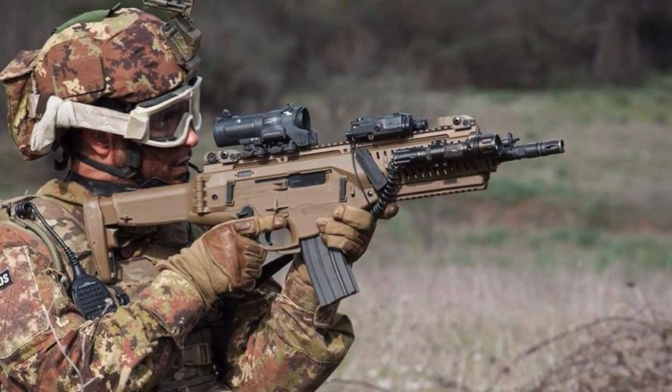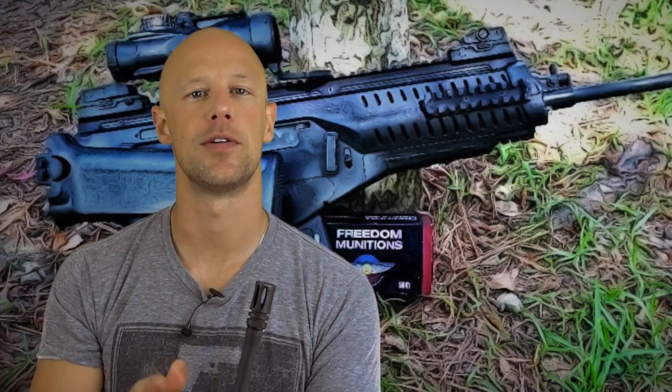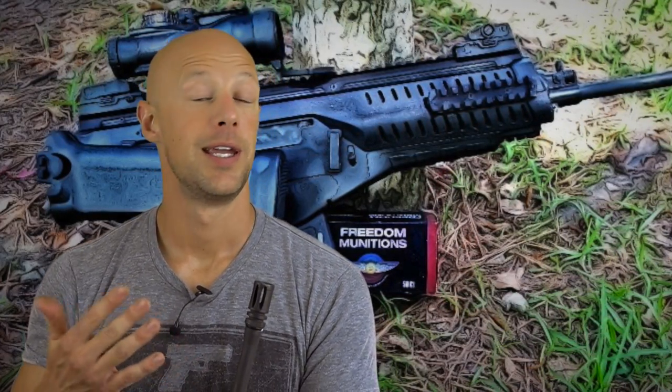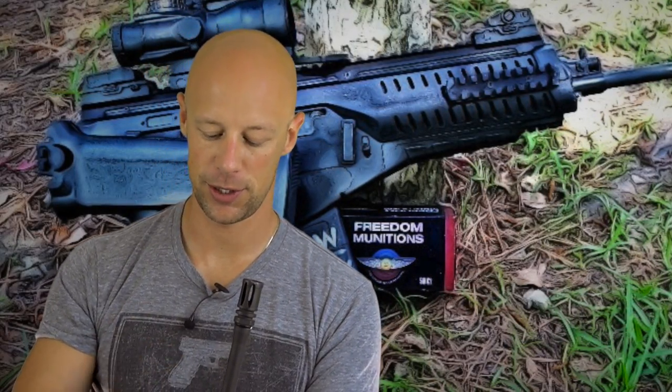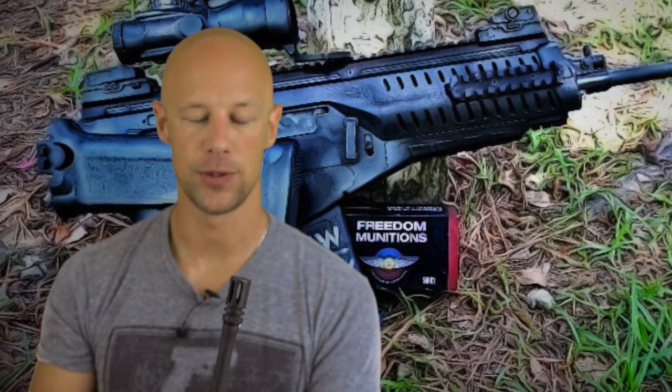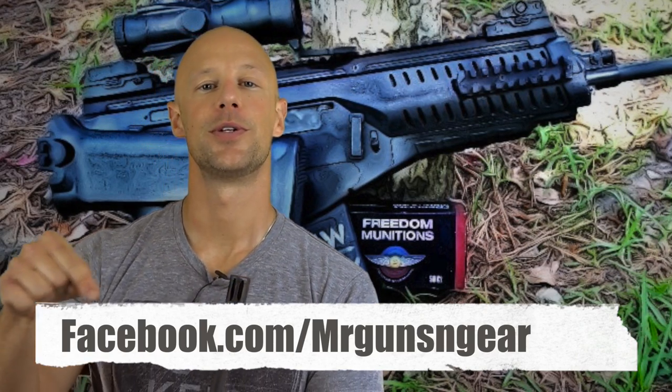Beretta has some additional barrels coming out — short barrel models in 5.56 and I think some 300 Blackout stuff in the works that we saw at the NRA show. Price-wise, the MSRP is around $1,900, with real-world street prices between $1,200 and $1,500 depending on where you look. A lot of people will say why get this when you could get a Daniel Defense or BCM AR in that range — and you certainly could; those are great products. But if you want something different that's piston-driven with unique control sets while still using common rounds and magazines, this is one I'd take a look at. Thanks for watching and I hope to see you in the next video.